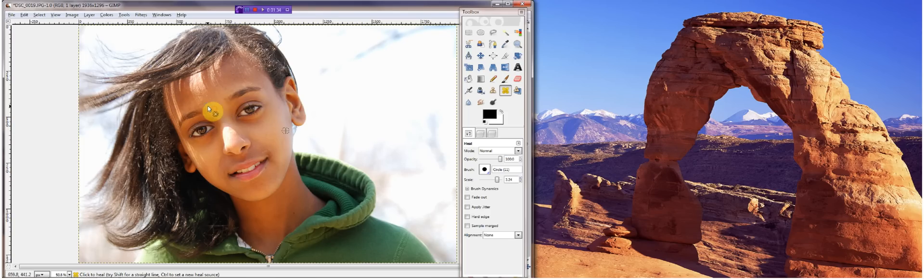And just click on the blemishes that you see. Just click on the blemishes. I'll be right back when I'm done. Alright, so I've gotten rid of most of the blemishes, but I don't want to remove all of them right away.